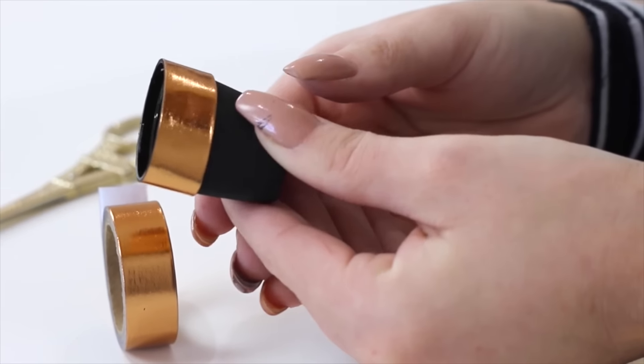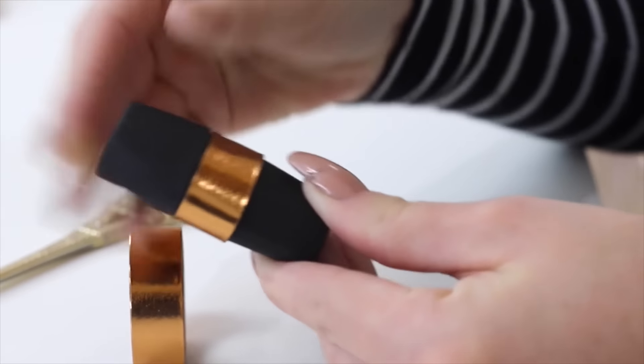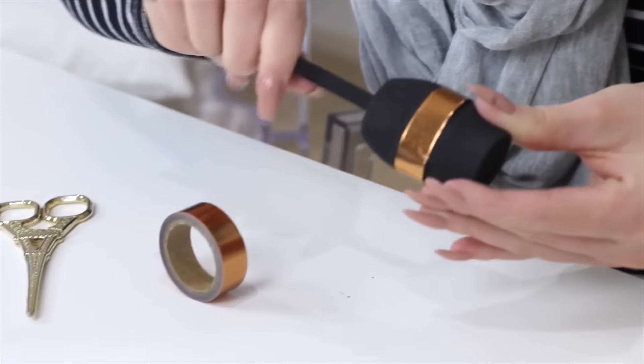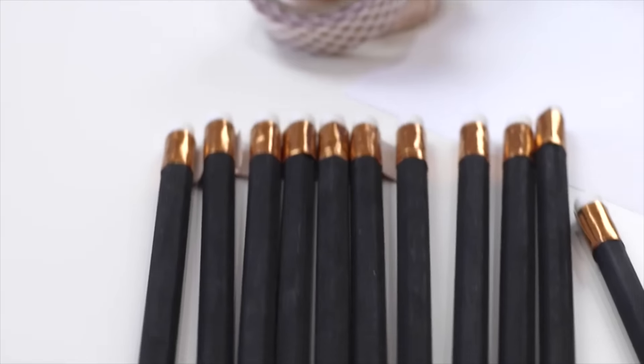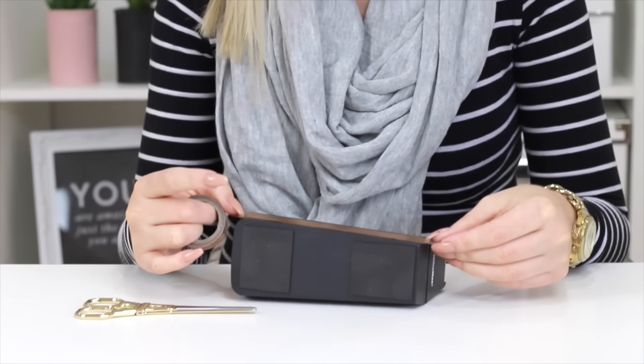I put a strip of washi tape around the center of the pencil sharpener, popped the lid back on, and it looked so cool — this matte black sharpener with just a thick stripe of rose gold metal around the middle. I went ahead and tested it, sharpened a pencil, and it worked perfectly. I just love how this turned out.